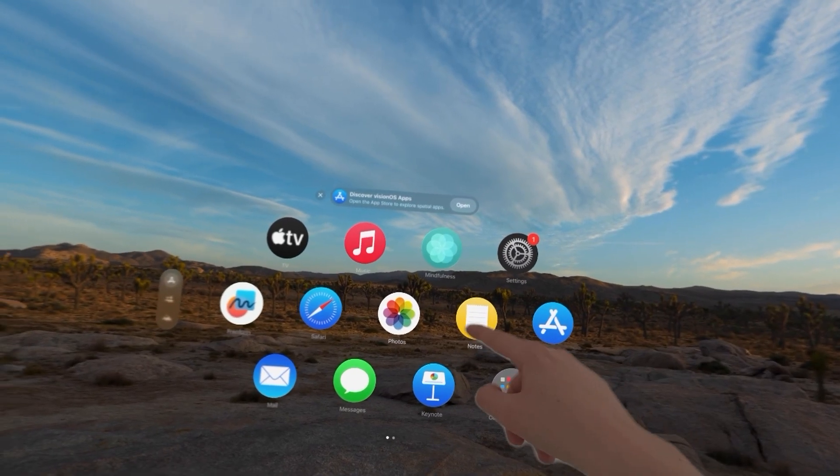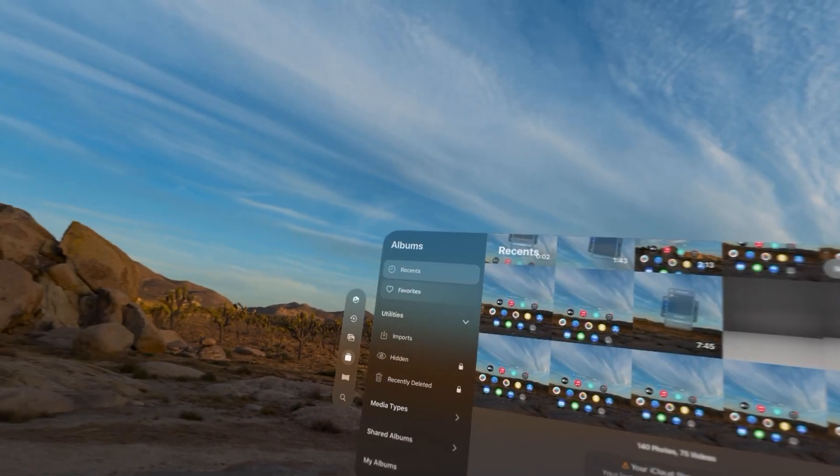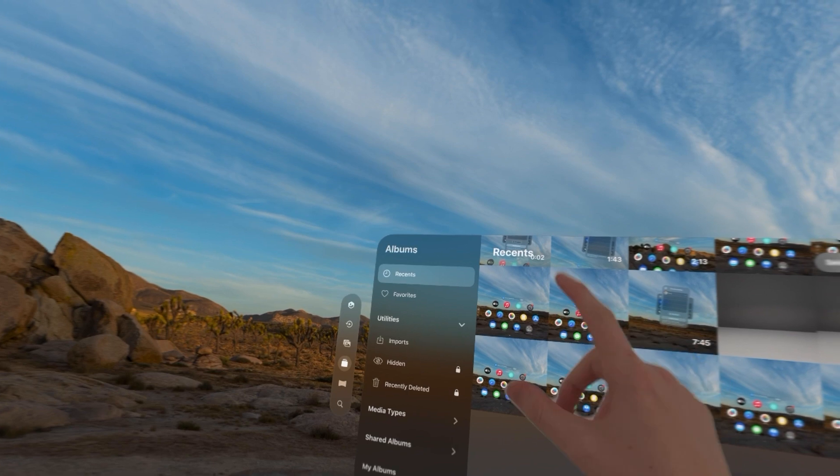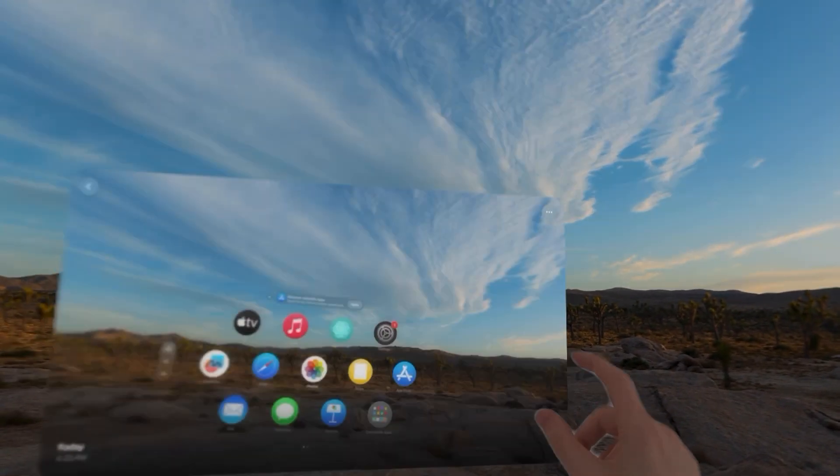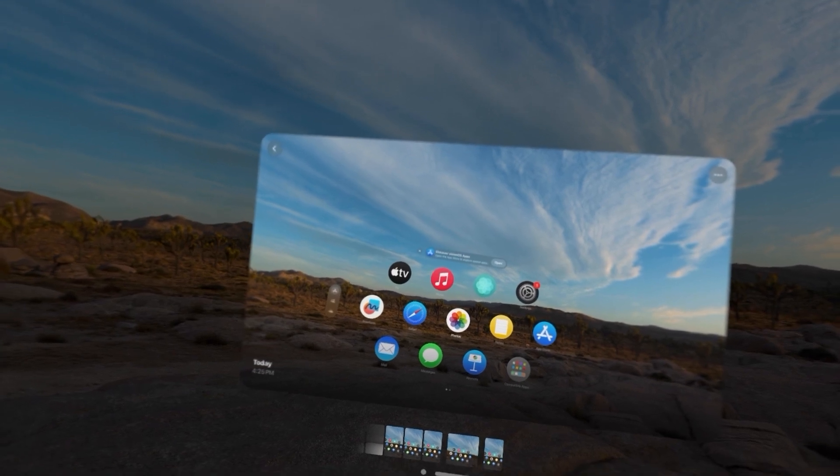To view the screenshot, go into Photos, then select Recents. And as you can see right here, that's all there is to it.